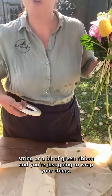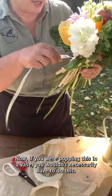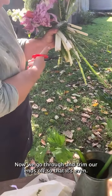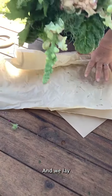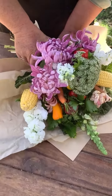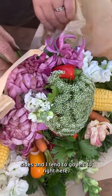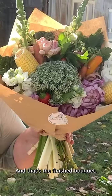You can just use brown string or a bit of green ribbon, and you're just going to wrap your stems. Now if you were popping this in a vase, you wouldn't necessarily have to do this. Then we go through and trim our ends off so it's even, and we lay our bouquet down, gather up the sides — I tend to go left to right here. We always secure with an Elderflower Farm sticker, and that's the finished bouquet.